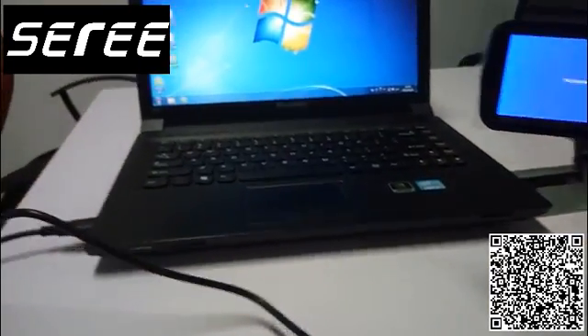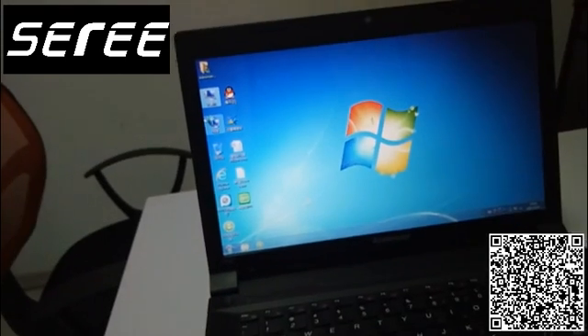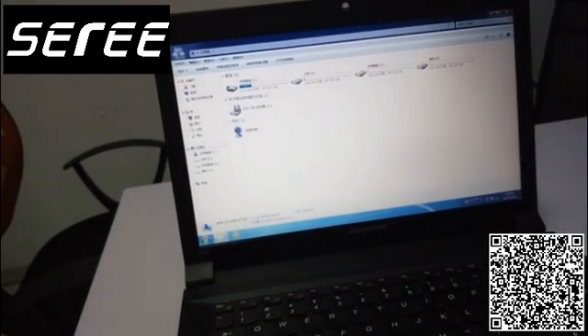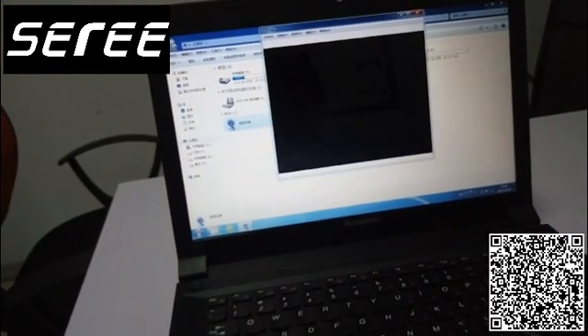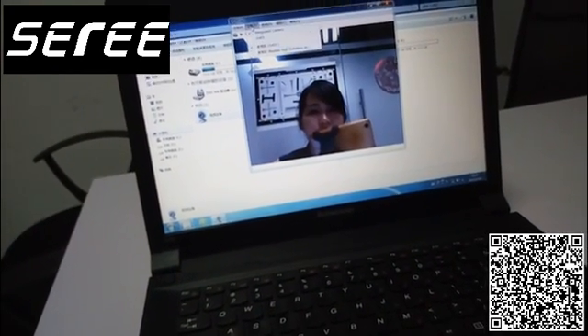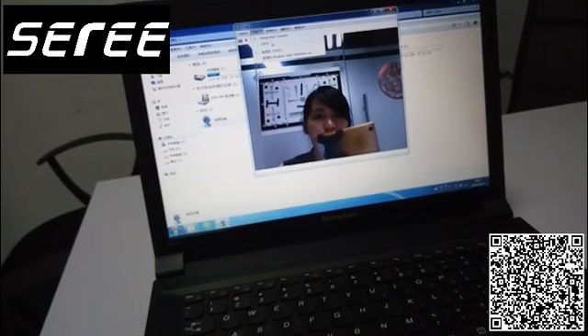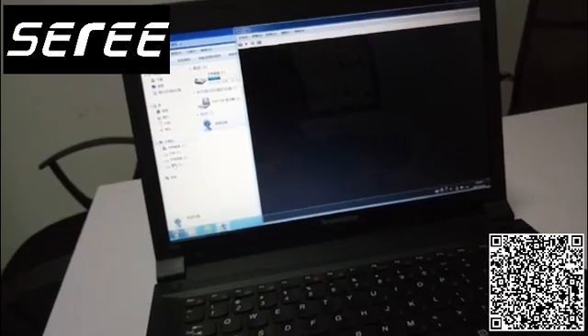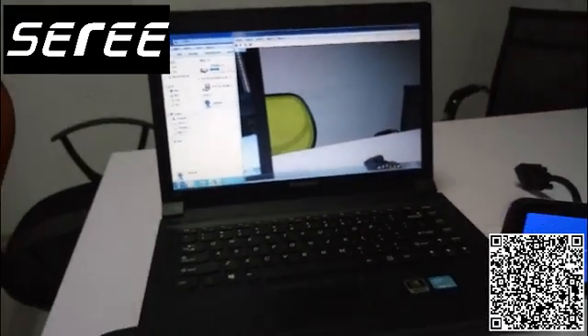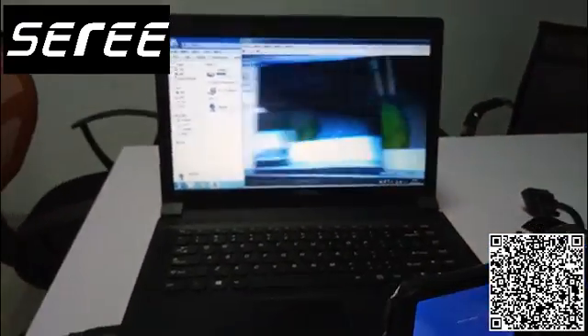Let's open the device on your computer. Open this video device and then choose J114. This camcorder is working as a webcam now.